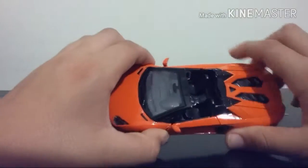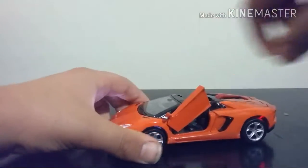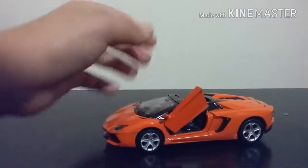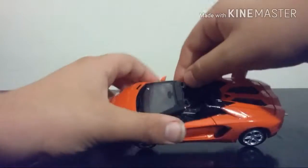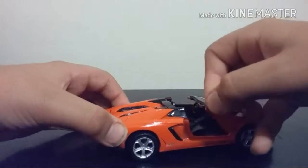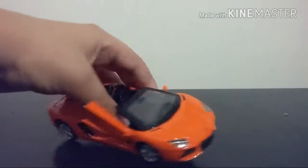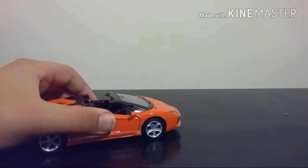Now let's have a look at the sounds feature. When you open up the doors, you will get this sound. If you close the door back up and open the same door again, you get a different sound. And when you open the other door, you get this sound as well. Very interesting.